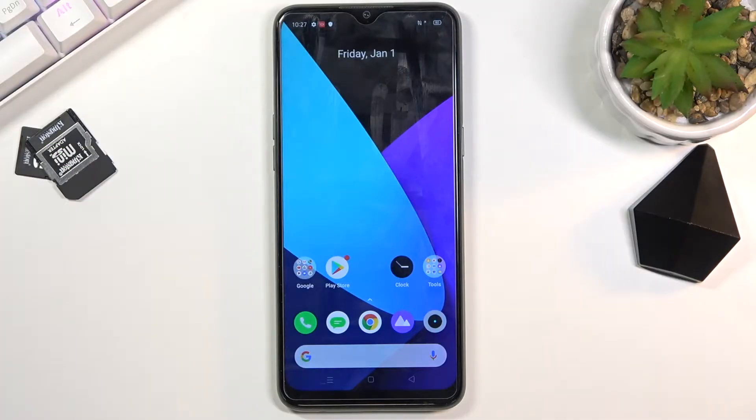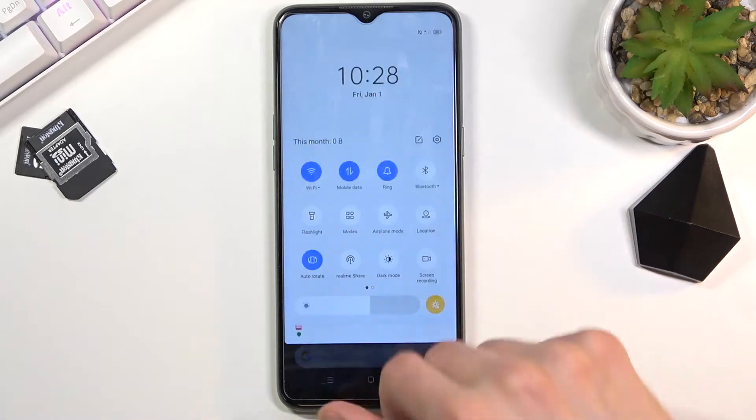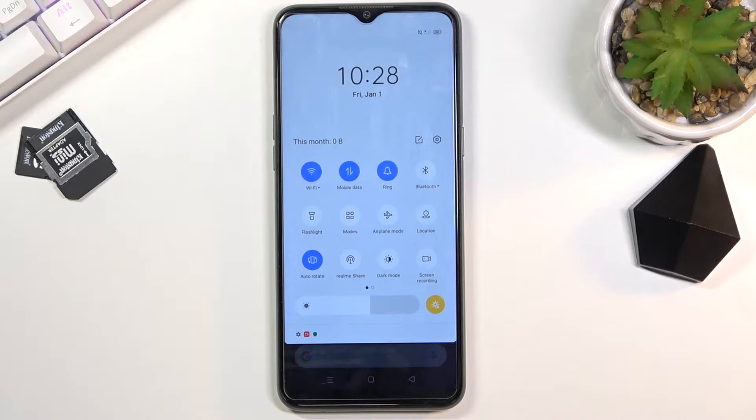Welcome! In front of me is a Realme 6i and today I will show you how to enable the power saving mode. To get started, pull down your notification panel and look for the toggle, which for me looks to be turned off.